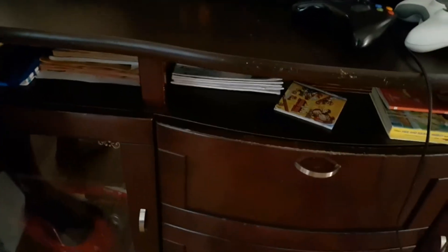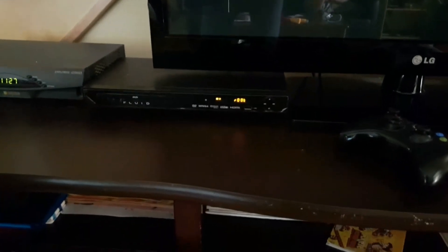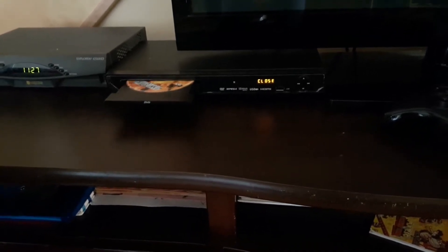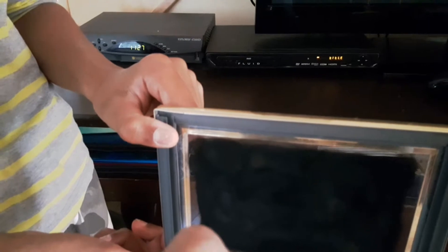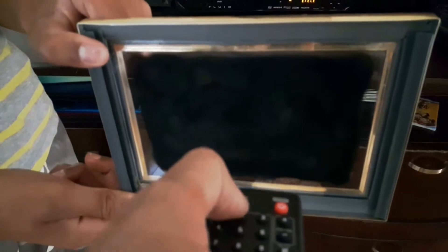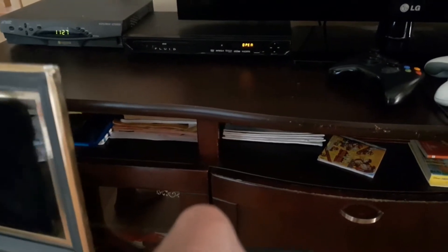I'll be verifying whether this solar eclipse glass that we just made blocks infrared. I'm using a remote control that works with this DVD player — you can see it opens and closes the tray. I'm testing it from a very short distance, about three feet away.